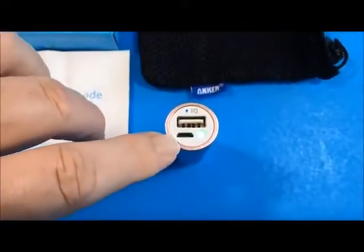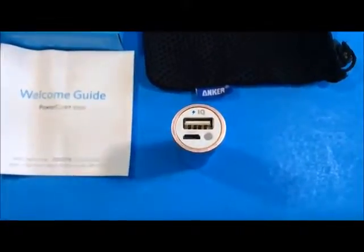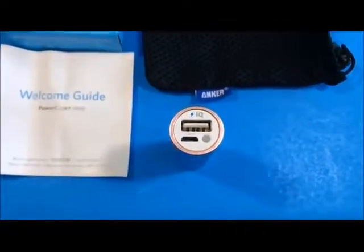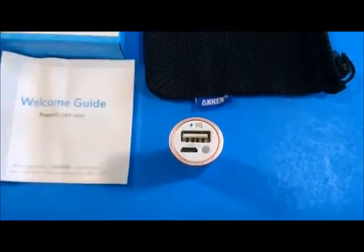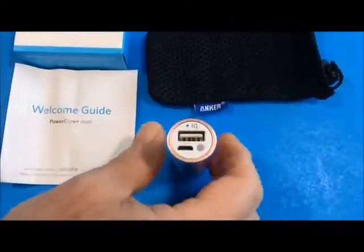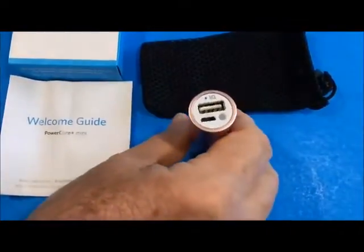Down below here is the input charging. It wants to be charged at 5 volts DC at 1 amp, and its output is limited to 5 volts DC at 1 amp. The unit comes with an 18-month warranty, and as I said, it's very attractive and very nicely designed.